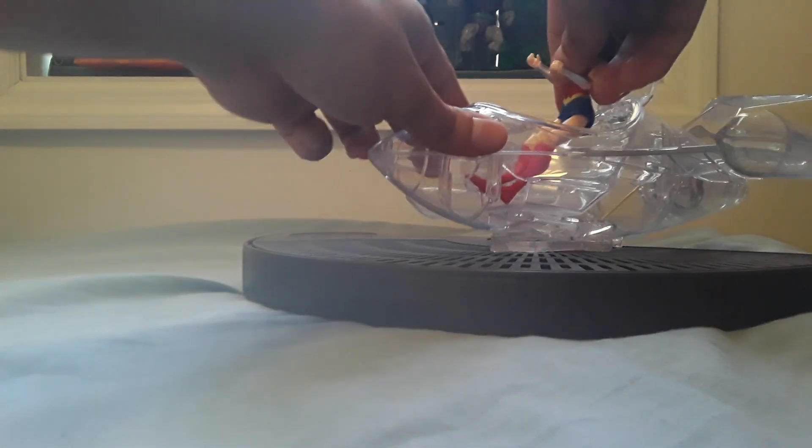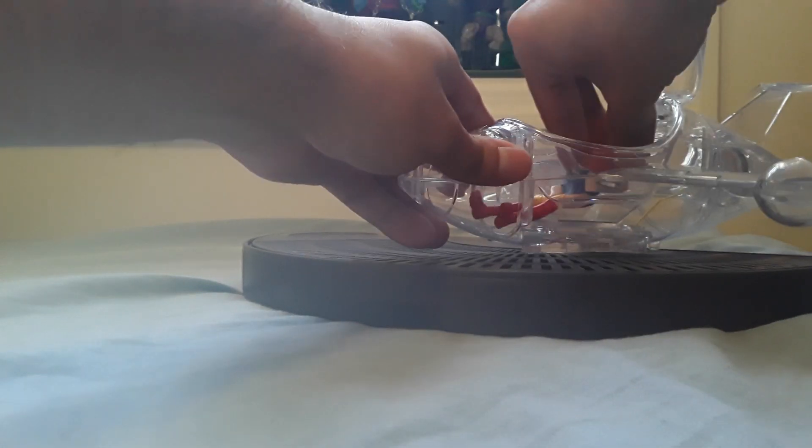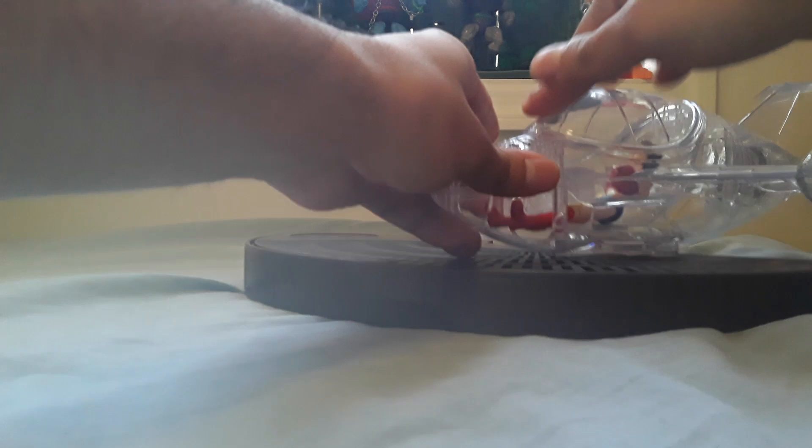As a comparison, let's put in a four-inch Wonder Woman from the DC Spin Master line to see how that scales. It looks all right, not bad.